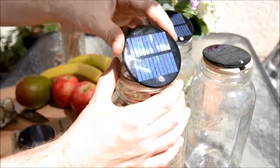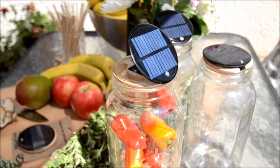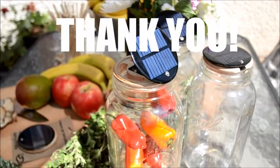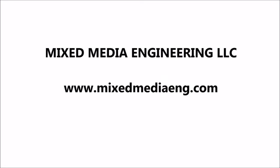Now you can dry fruits, vegetables, mushrooms, herbs, and spices on your porch or windowsill, or anywhere you go outside. Thank you for supporting our goal to be a sustainable and uncompromising design house.